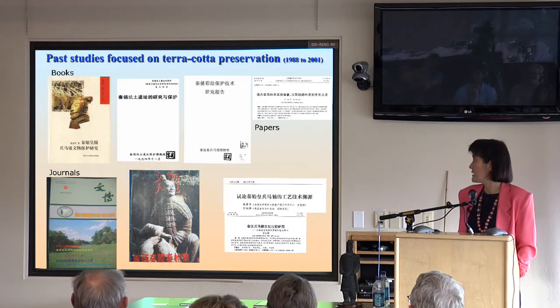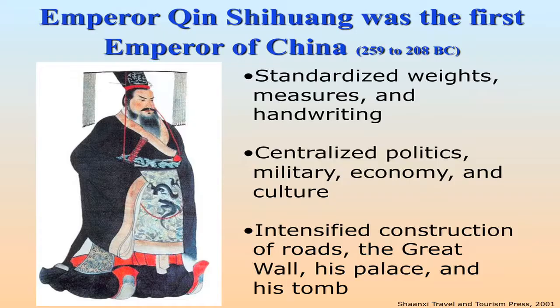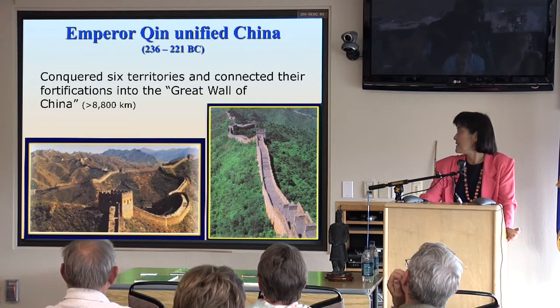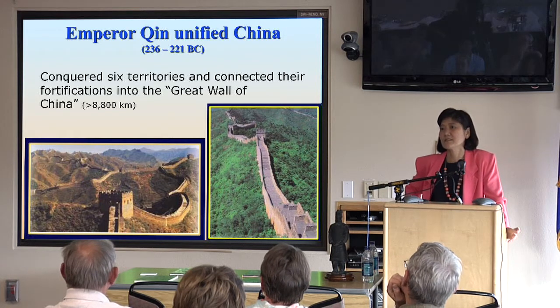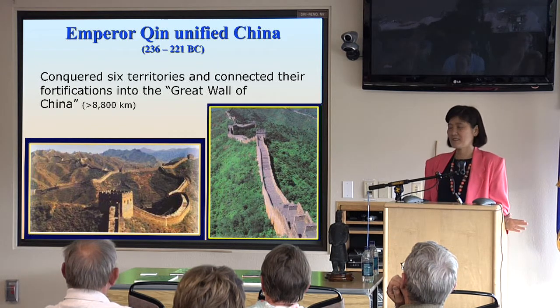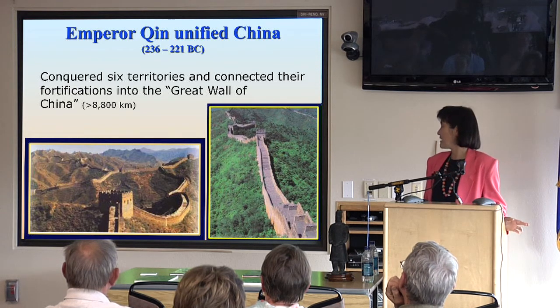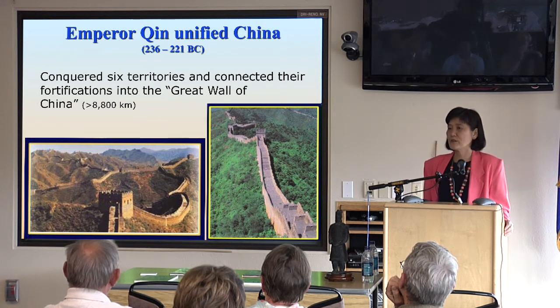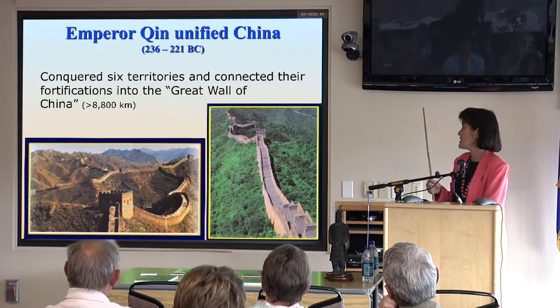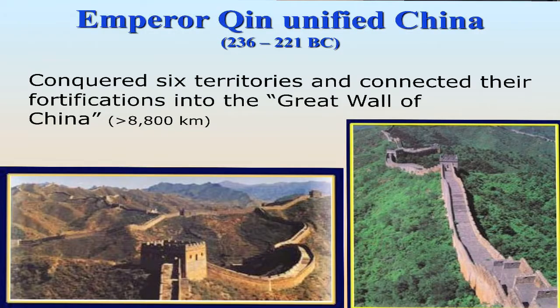Much attention has been paid to Emperor Qin Shi Huang. He was the very first emperor of China. Emperor Qin was a good fighter — he conquered the six territories and united China. That's why he also named himself the first emperor of China. And he connected the fortifications of the seven territories into the Great Wall of China.